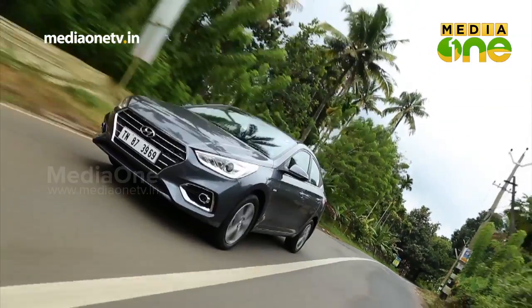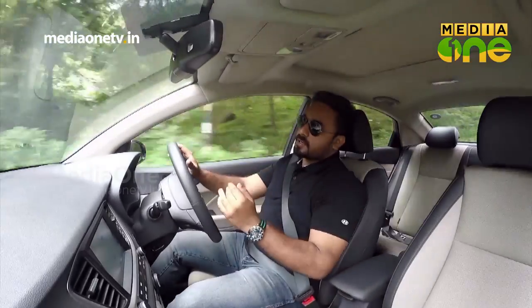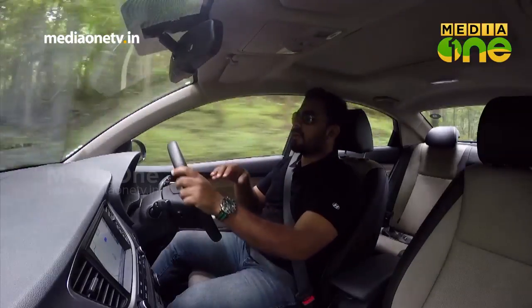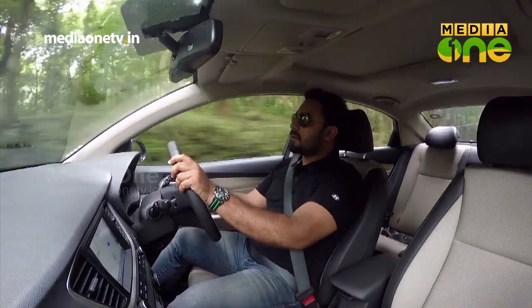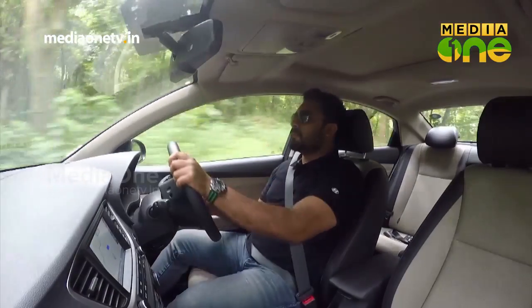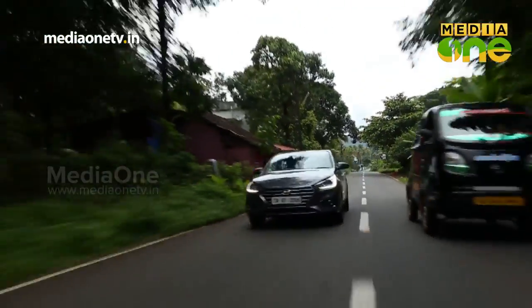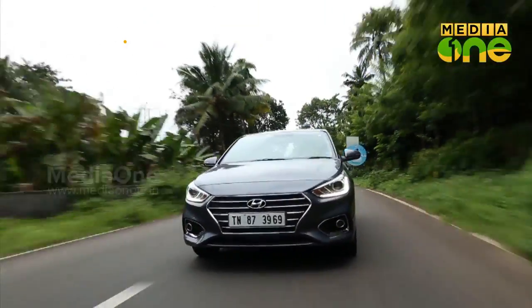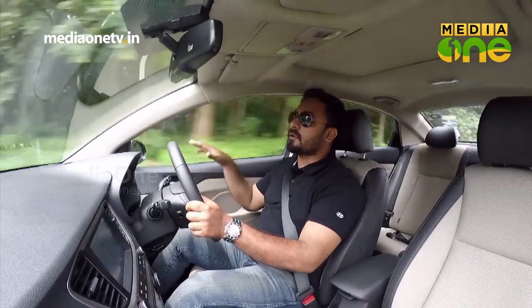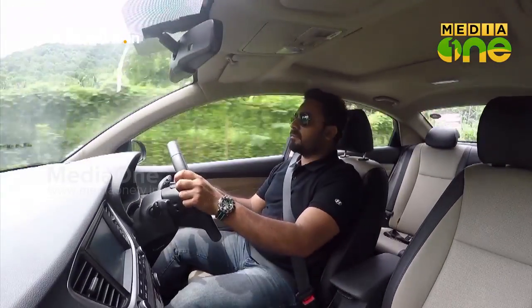The suspension system has been improved with a McPherson strut setup. Improvements address road impact absorption and straight-line stability. Ride and handling have also improved along with the steering system. The steering features a speed-sensitive power steering system for convenience and ease of use. In this segment, competing against Honda City and Suzuki, there are also many features that Hyundai offers.